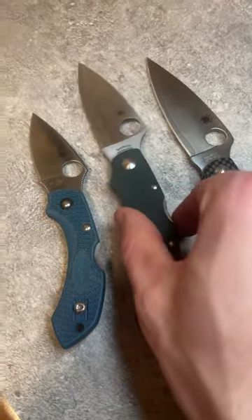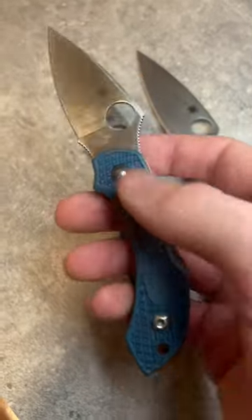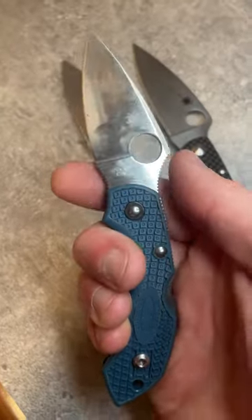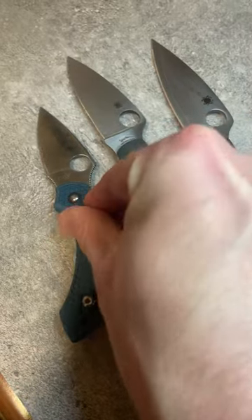You can see the design similarities here in your dragonfly — same swoopy handle, same stiff pinch point right behind the blade, same sort of extended leaf shape on the blade.